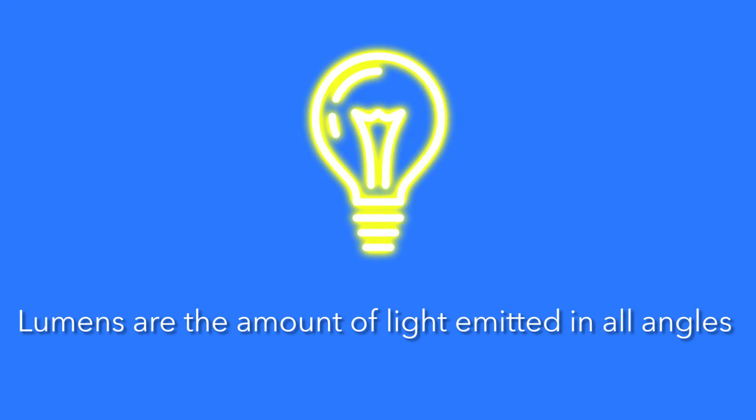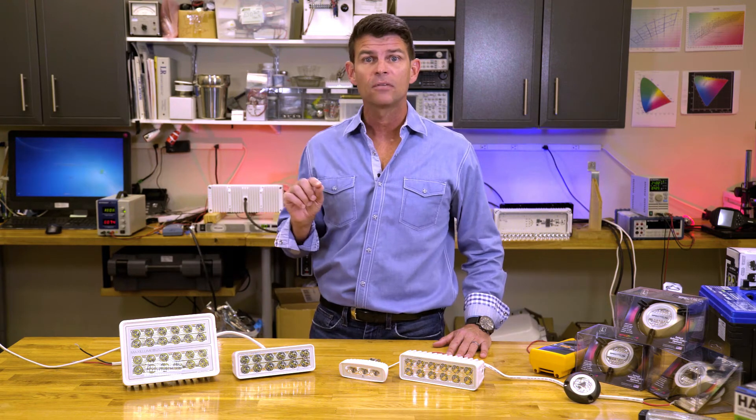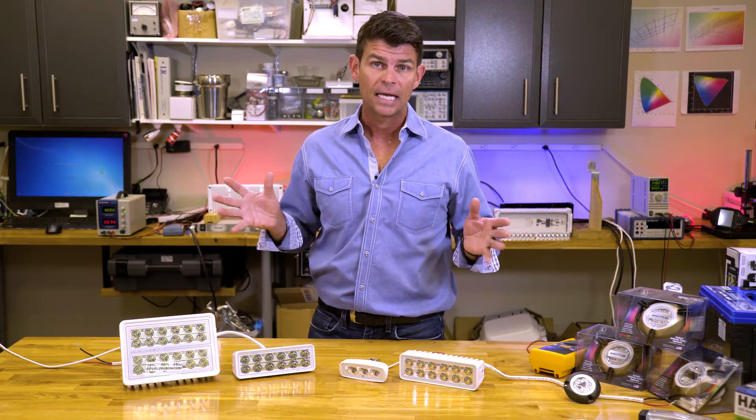We'll get into some of those topics later in the series. So if lumens is a measurement of the total light energy coming out of a light source, shooting out in all directions, how do we measure it?